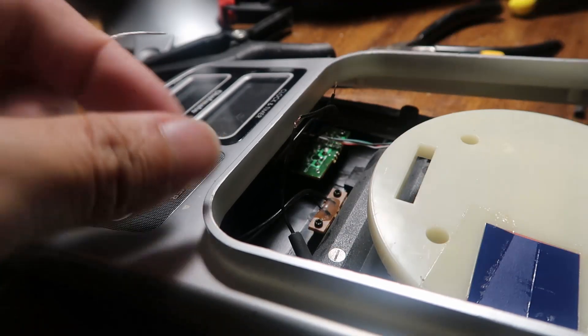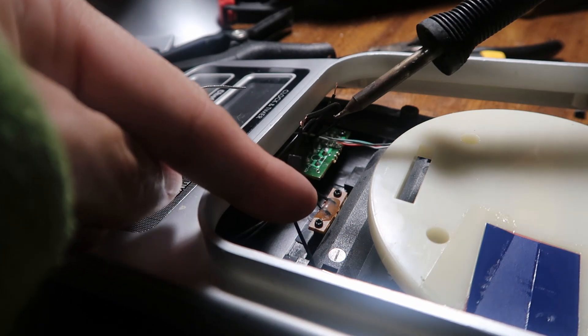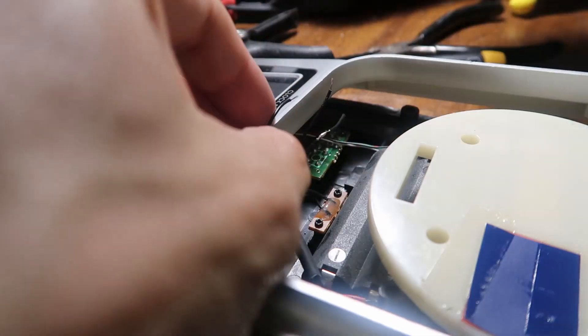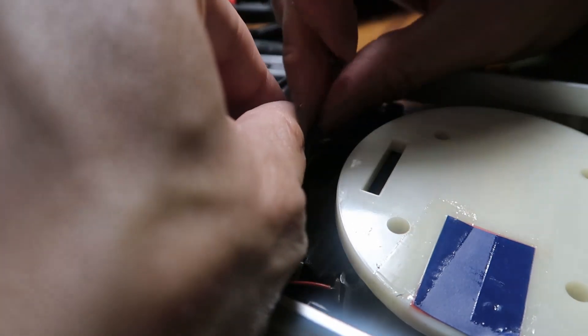I'm going to solder this wire over here. I have my shrink wrap already on the wire because once I solder this, it's going to be joined together and I can't put the shrink wrap in after. Melt that together. Now let me do the other one. Shrink tubing actually makes things look really professional.